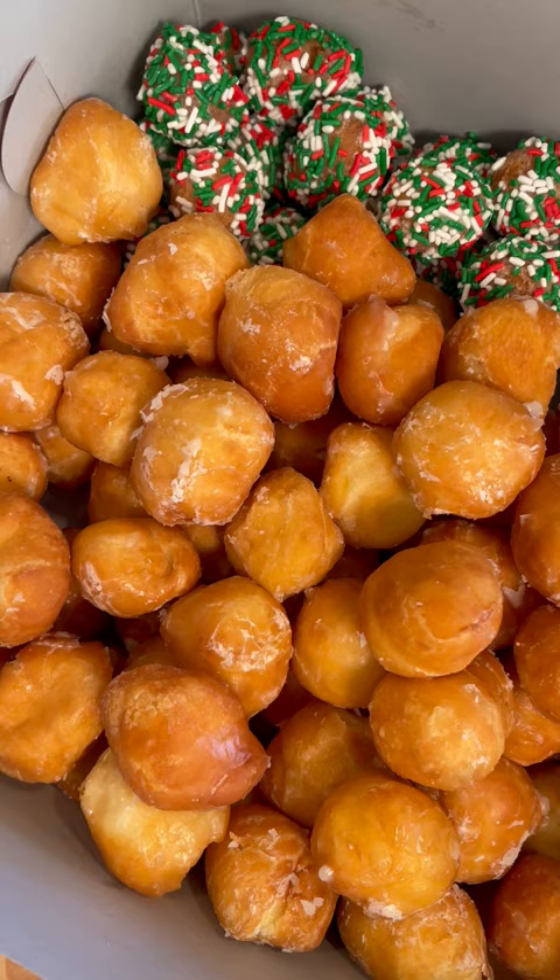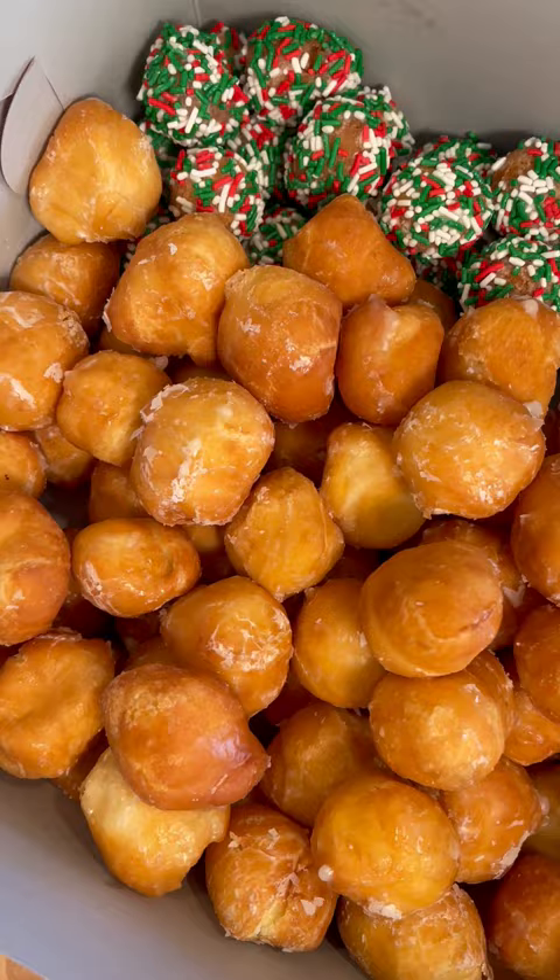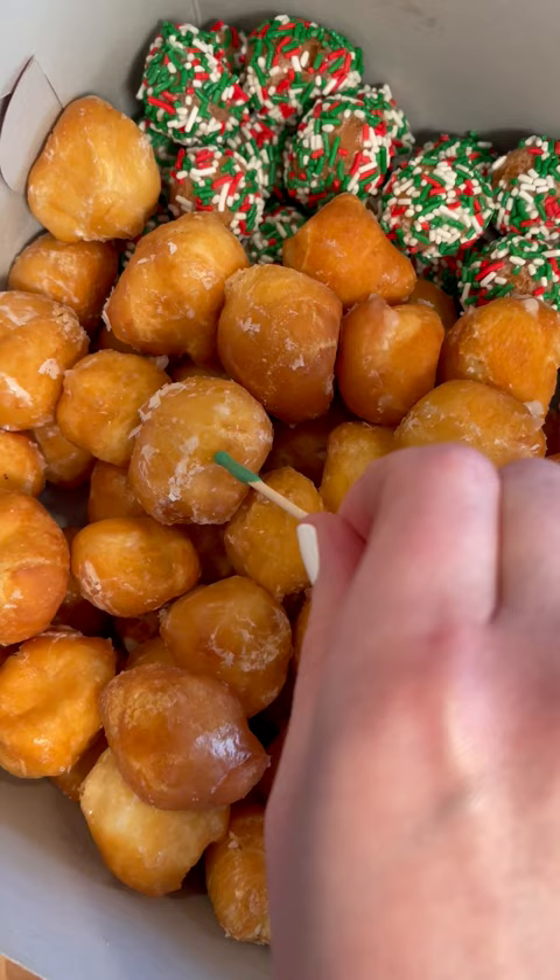First, I melted the candy melts with some coconut oil, and I took the blunt end of a toothpick and stuck that in the melted chocolate and then in the donut holes, and popped all of them in the freezer so they would firm up.